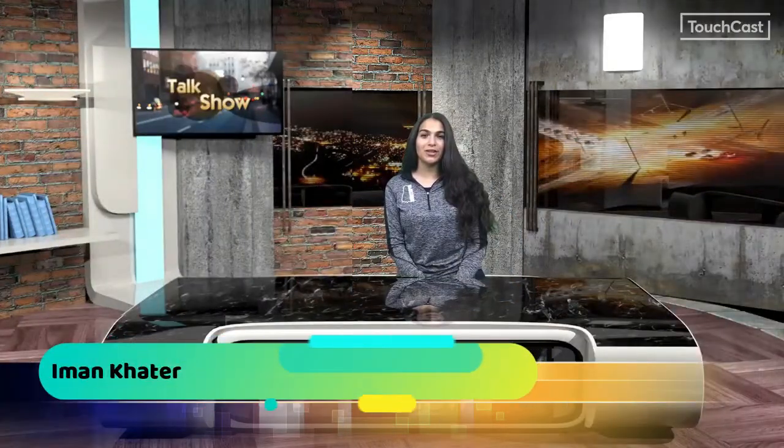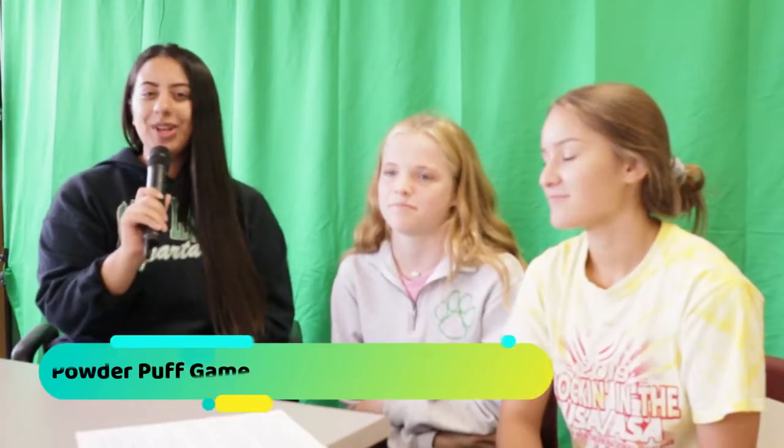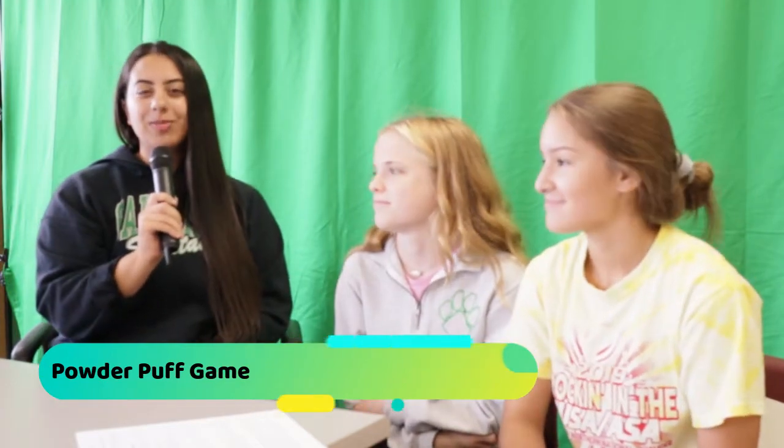One of the fun parts of homecoming week is the Powder Puff game. I'm here with Emma McGrath and Ariana Anderson to talk about it. The Powder Puff game is an all-girls flag football homecoming activity where we play on the field outside. To sign up, scan the QR code outside of room 217 and turn in your money and permission slip by Friday. Don't forget to sign up!